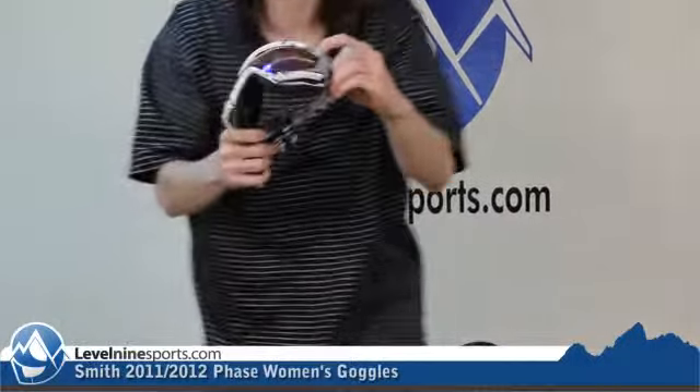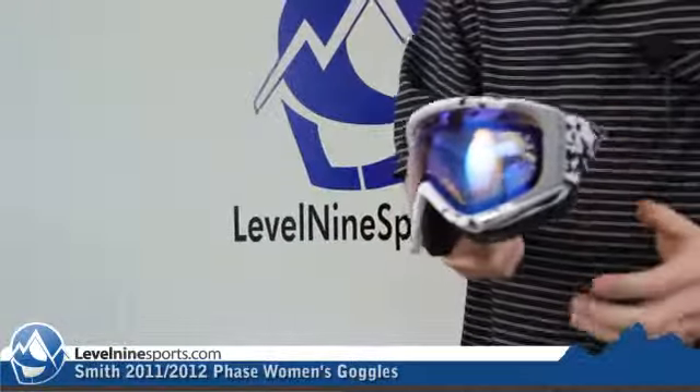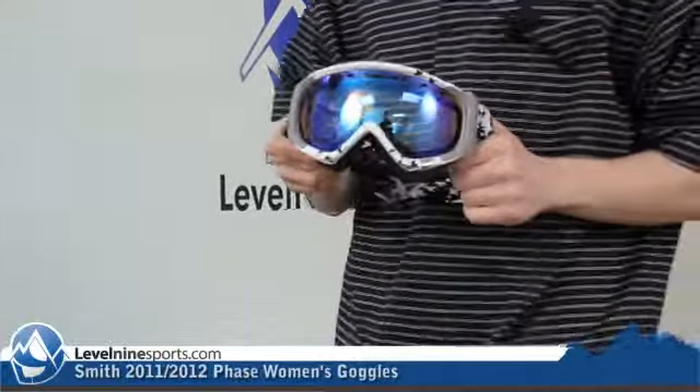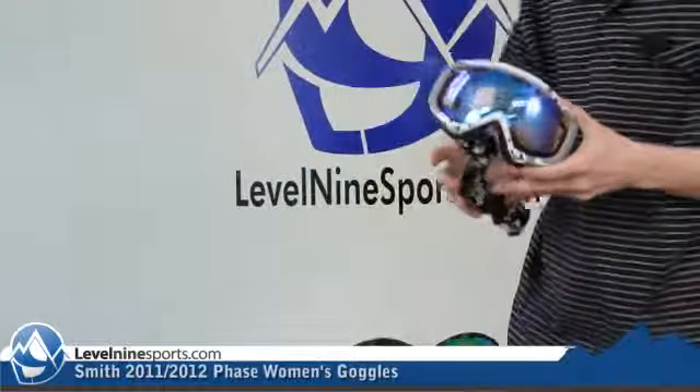Phenom goggles are super nice. They have the Porex filter, a little tiny thing right there that allows air to transfer in between the dual lenses, but does not allow moisture, so you won't get any fog in between the two lenses.